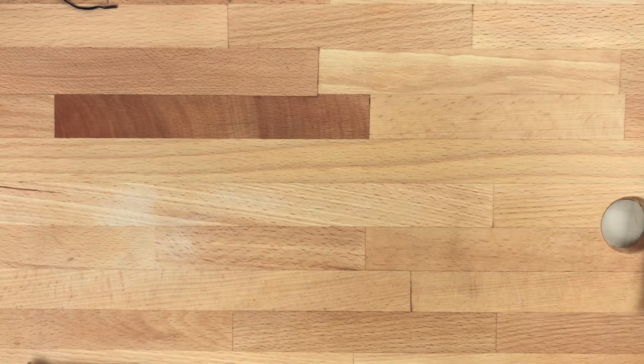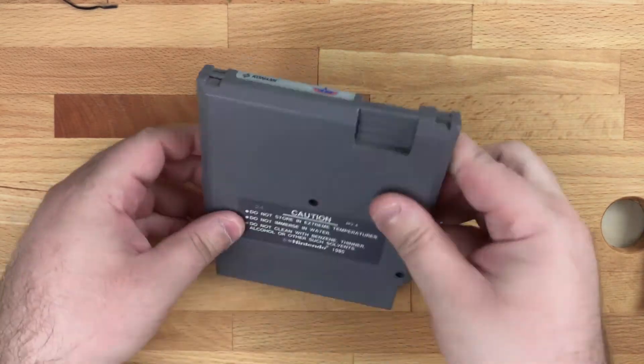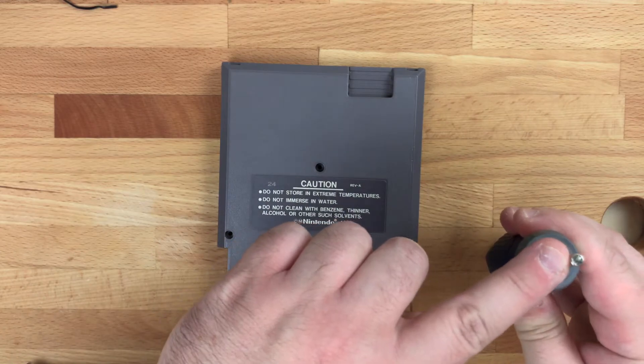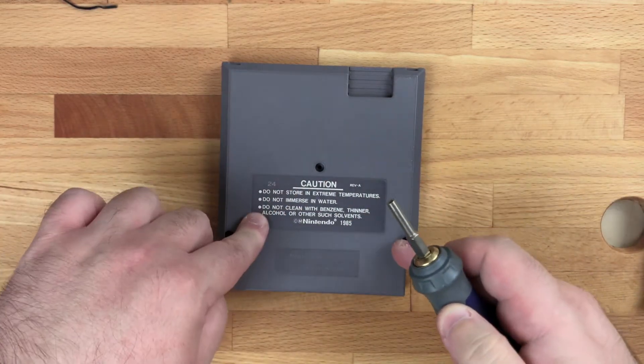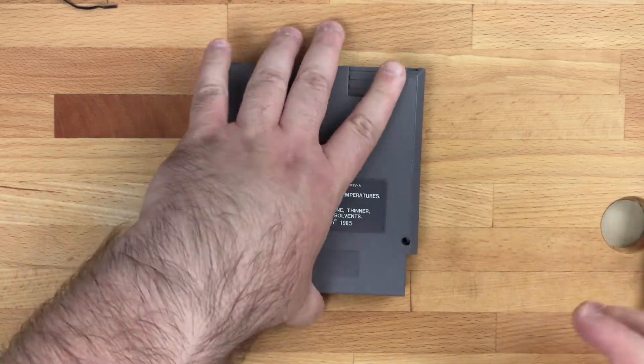Here are a few of the things you're going to need. Some of these things I use you do not actually have to use — it's just something that I find makes it easier. First and foremost, an empty cartridge and then the correct screwdriver bit to open said cartridge. You can get these on Amazon. Most of the empty cartridges you're going to find are going to have that type of screw.